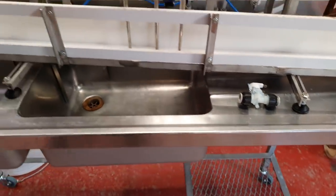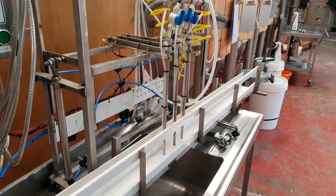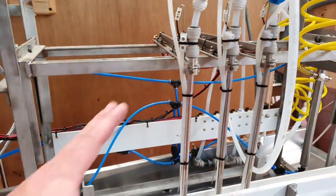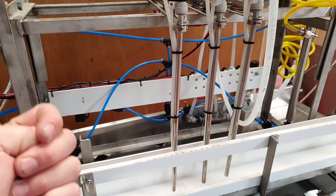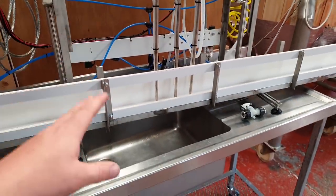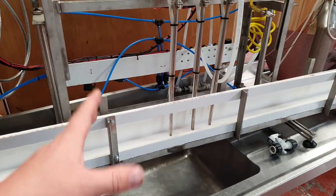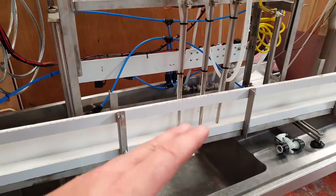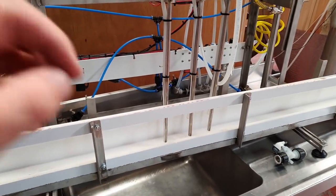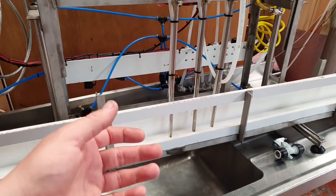Another problem we came across — not insurmountable — is that you can't fill from keg with already carbonated beer with this machine. It foams like billy-oh, but I knew that was going to happen because we have the exact same problem filling bottles. The way to go is can conditioning and bottle conditioning: fill your bottles and cans with post-fermentation beer — it's flat, not carbonated — prime prior to filling, then fill, seam, and condition at 18 to 20 degrees for a week.